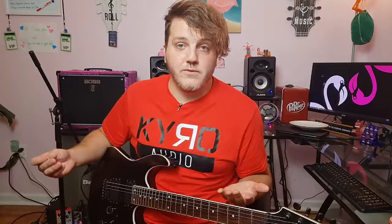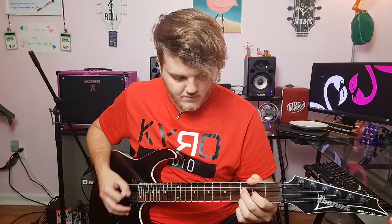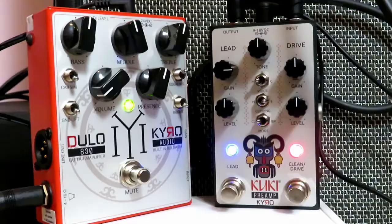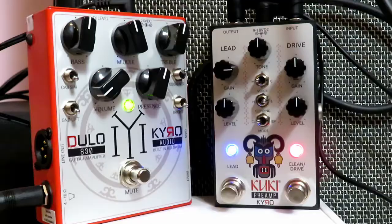So thus far we have no bad tones — maybe some subpar playing, but no bad tones. Just proof enough to say a good pedal can make any player sound good. Let's switch to the modern voice on the lead channel, with all gain and EQ settings exactly the same. Still got that mid-range punch and high-end snap. It's got something else going on I can't put my finger on, but it's definitely going to cut through a mix with no overdone low end. It chugs. Overall, very impressed.